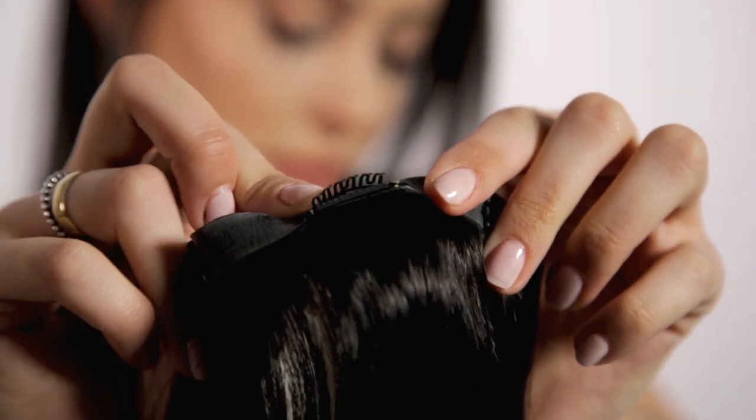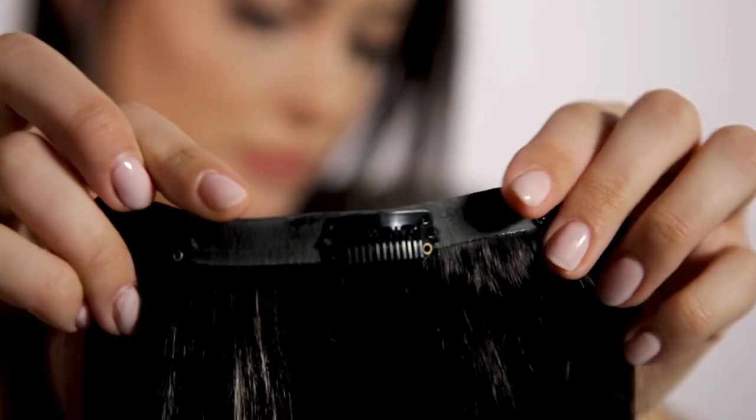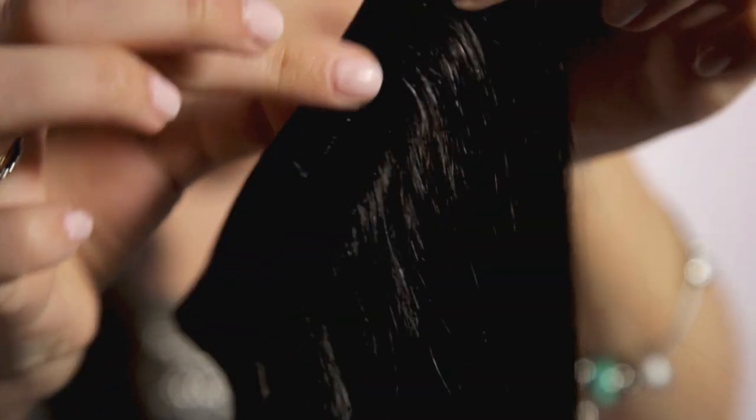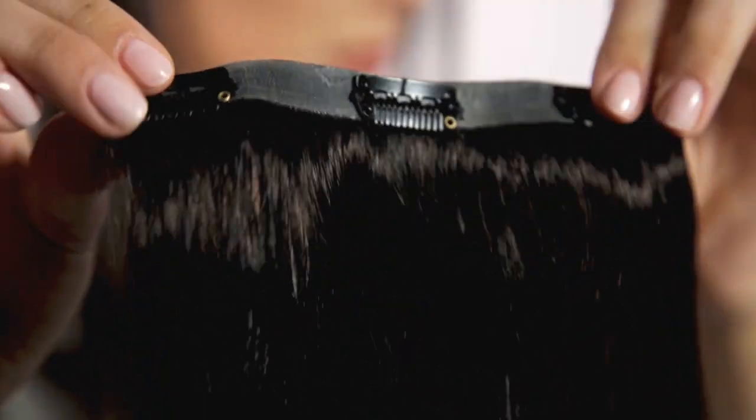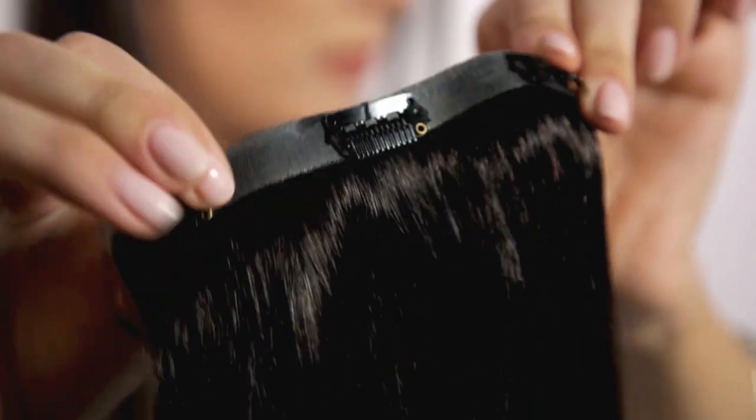Another really important thing to look for when buying hair extensions is what the clips look like. You're gonna be wearing these probably all day and night, so you're gonna want to make sure you have a comfortable fit. I prefer a silicone rubber band because it bonds each hair together and there's not as much pull from the clips.